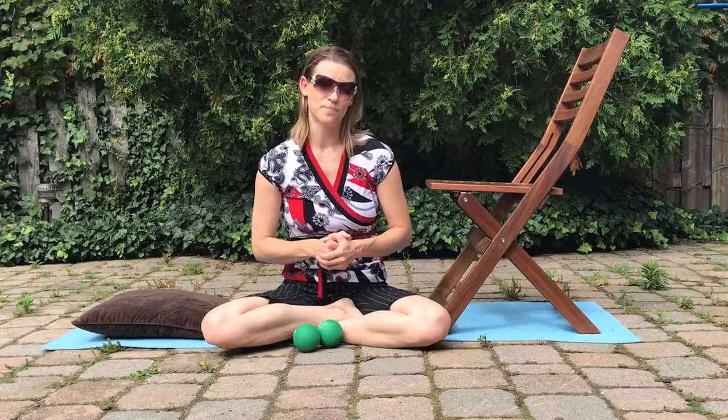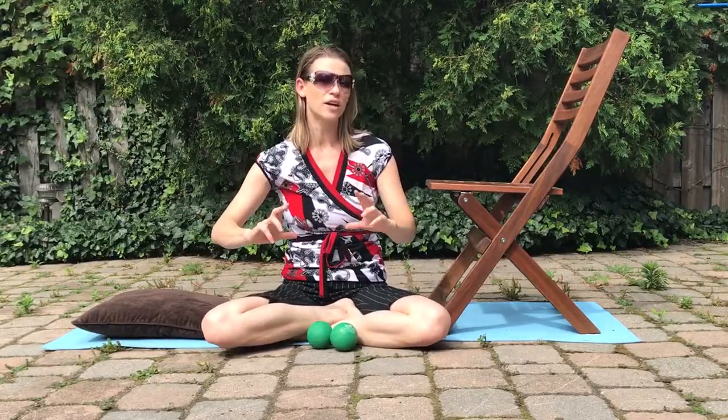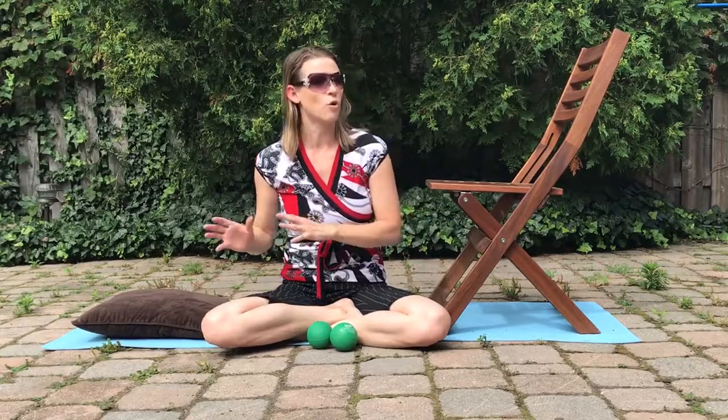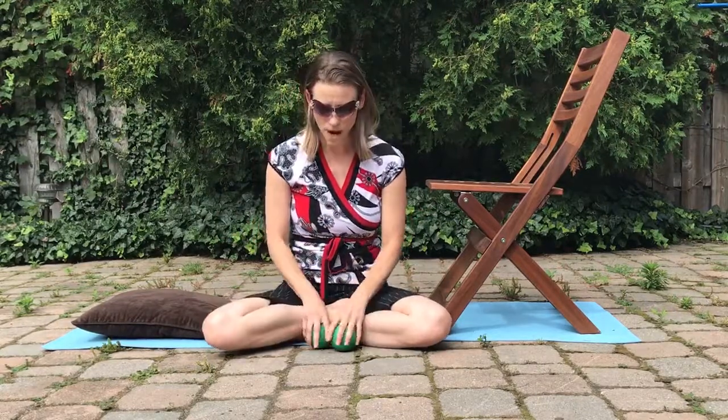This is also great if you have some sacroiliac or pelvis pain, because you're getting that nice rocking range of motion. I like to think of it as rocking a baby to sleep — really gentle, slow, back and forth, and controlled.